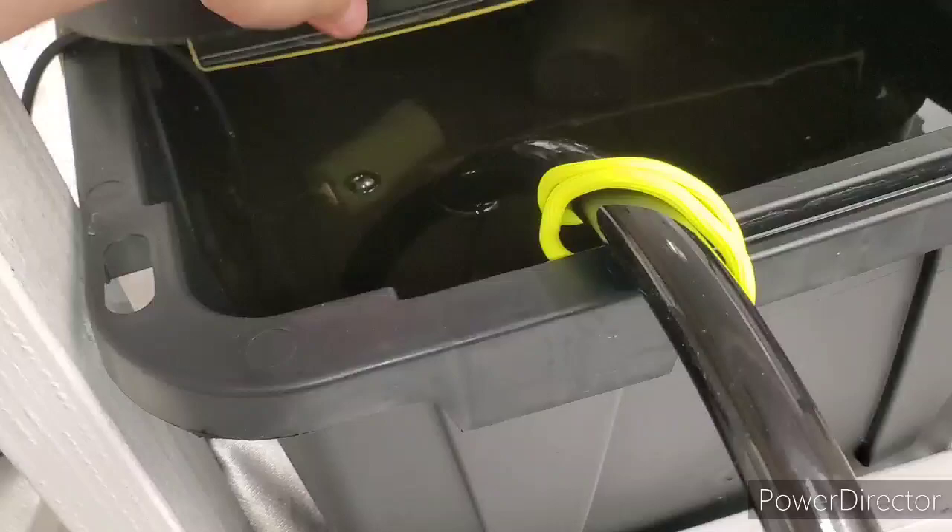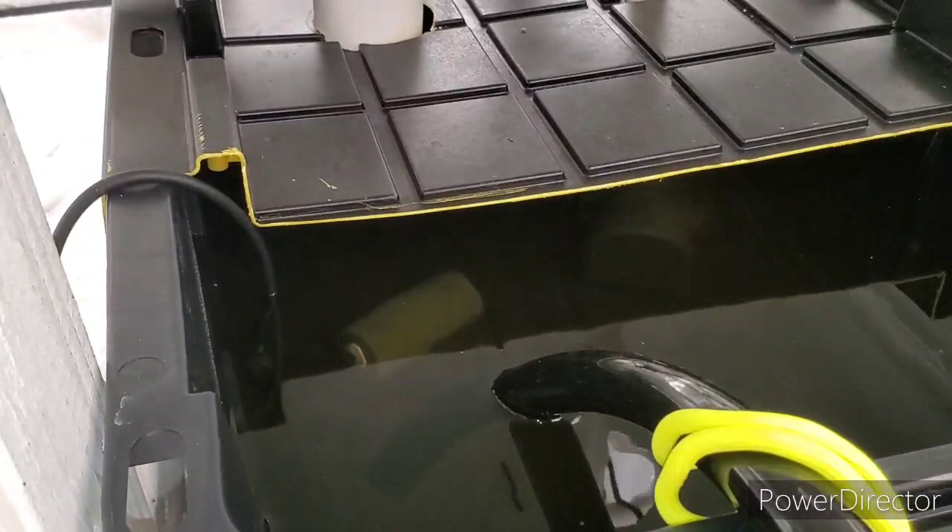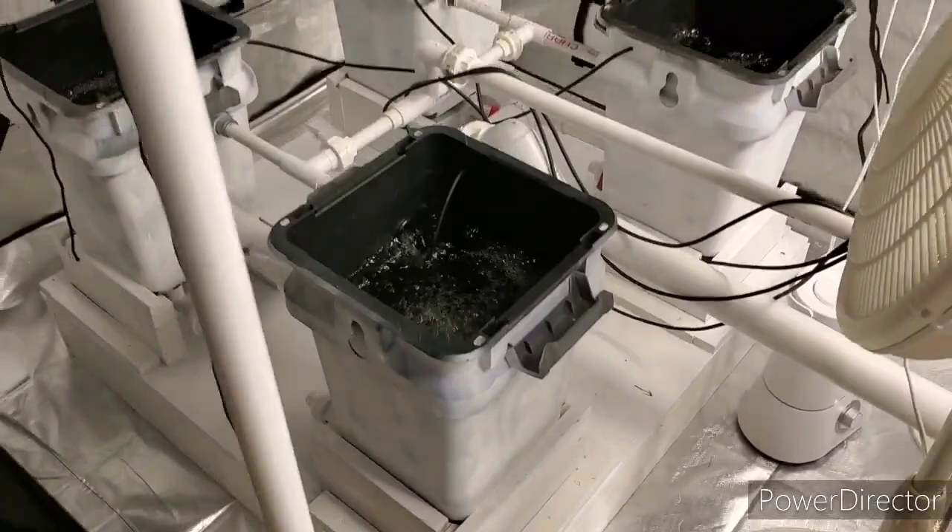I actually overfilled this bin a little bit — that's fine. I'm going to take the airstone out of here because it is not being used now and is not necessary.